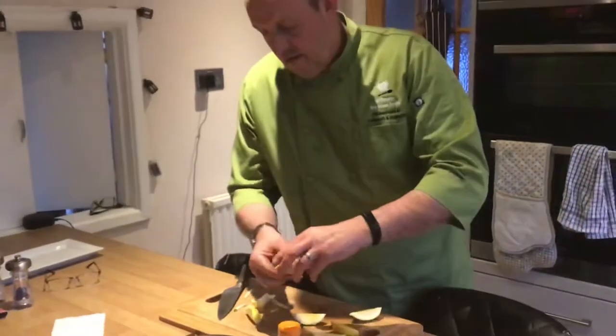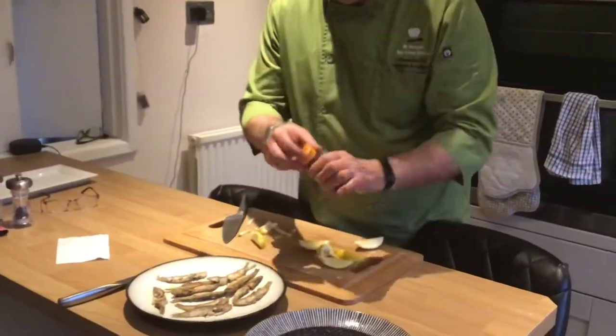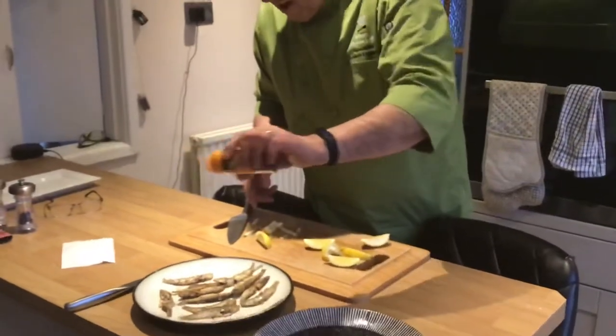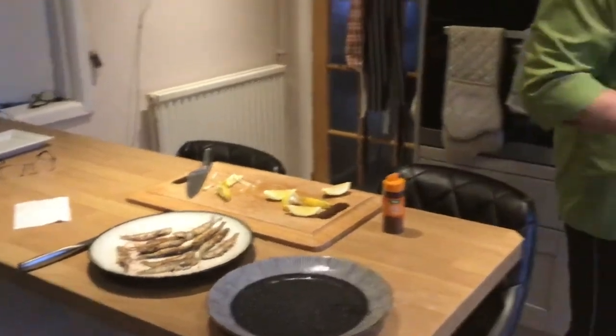So all we do now — on these ones, they're ready to serve up. Sprinkle a little bit of lemon juice on top, and I'm going to put a little bit of chilli powder on. Not a lot, but that would just give it a little bit of a bite. Thank you from Mr. Bloxham and sprats. Thank you, bye.